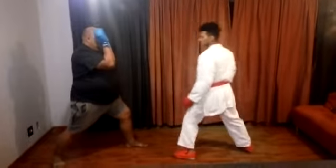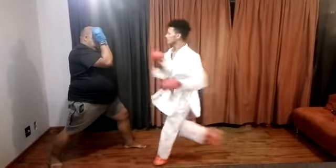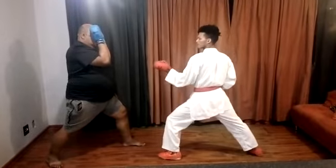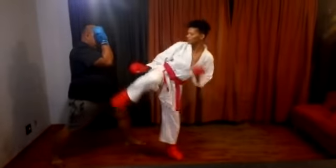Always check your distance with you and your opponent. When doing a skip, make sure your leg that is in the air is always bent.